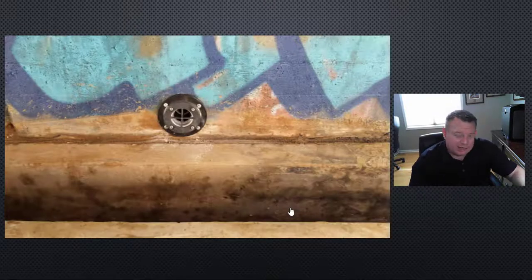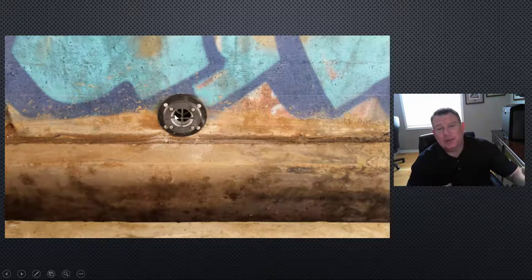In the end, after it's done, it looks like this. You can see that from now on, the water that drains through here, the soil is going to be kept on the inside of the wall instead of the outside.